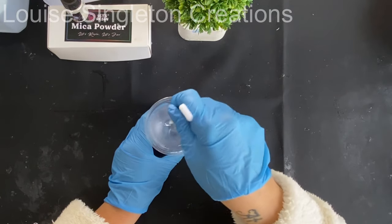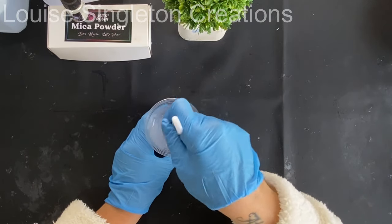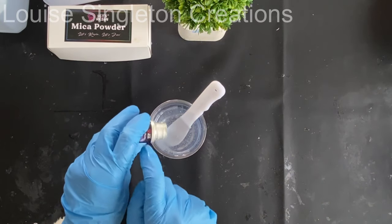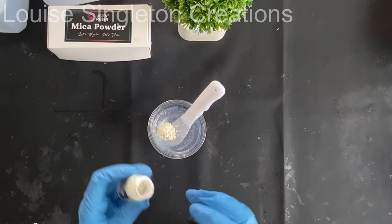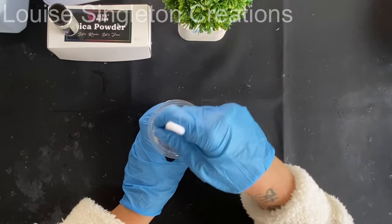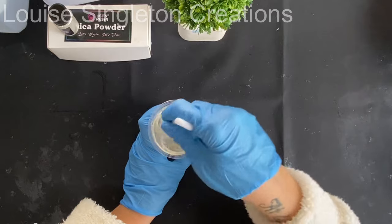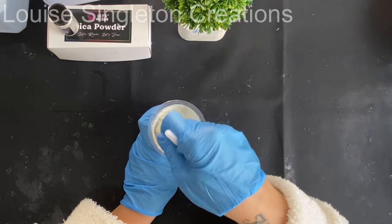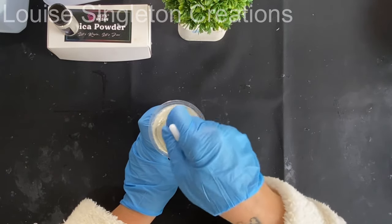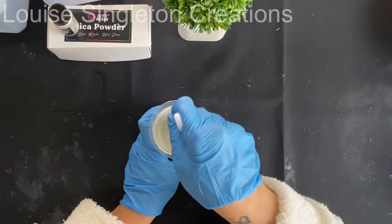Once I'd poured them both out I gave it a good slow stir for about three minutes. Then I added a generous amount of seashell mica powder, which is also from Let's Resin. I wanted to go for quite a neutral colour because one of my book covers is pink and one's blue, and I needed a colour that would go with both. The seashell colour is actually one of my favourites from the set — I think it's beautiful.